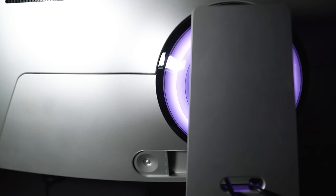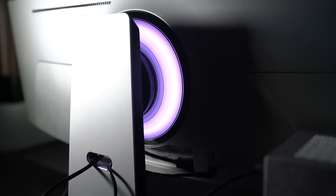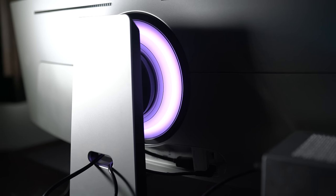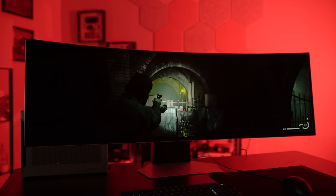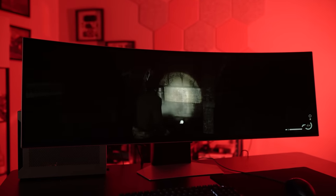Samsung carried over the CoreSync ring from the previous version — a layer of diffused plastic around where the stand connects to the monitor that holds RGB lighting. You can set it as a static color or sync it with what's on screen. In a dark room playing Alan Wake 2, the extra lighting did a ton to draw me into the game. The CoreSync ring is fairly dim though, so you won't notice the effect in brightly lit rooms.